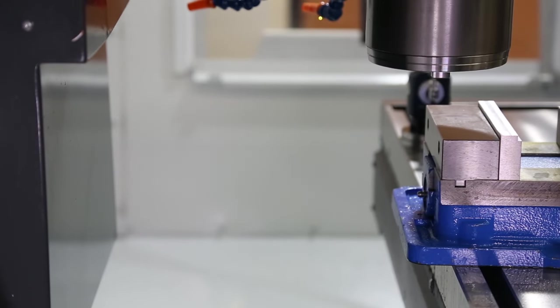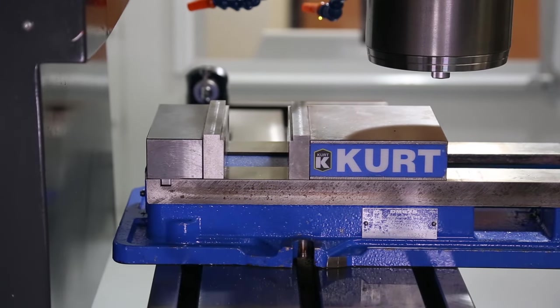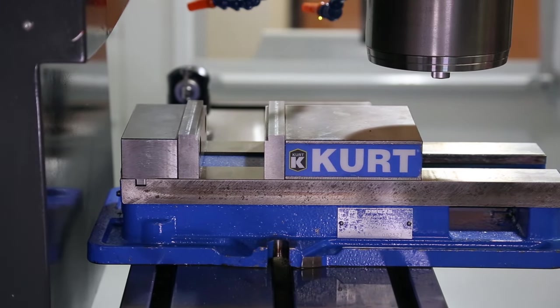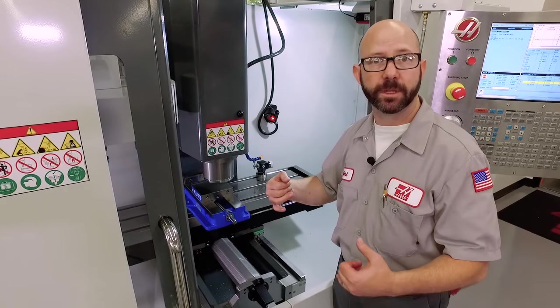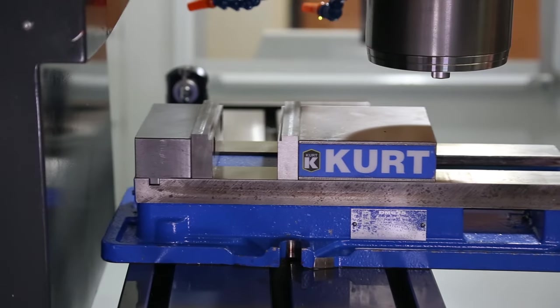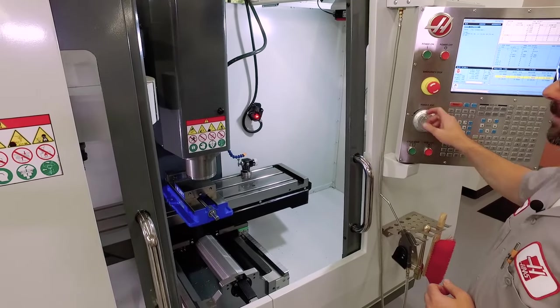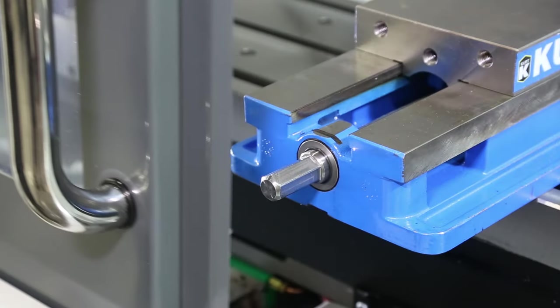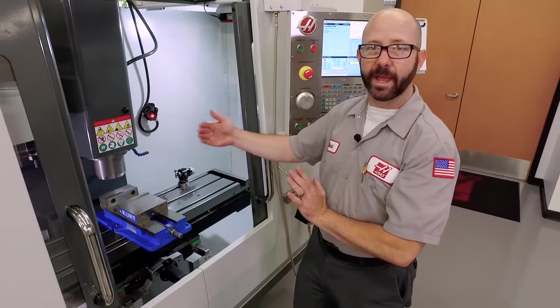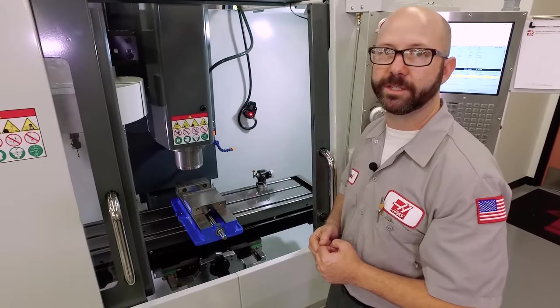We've jogged our Z, now I'm going to jog my Y-axis all the way back. I'm getting closer than I'd like to. If I just grab some half-inch bolts and put this vise down, it's going to crash into my way covers. So I'm going to pull this forward where I've left myself maybe a quarter inch of clearance in the back. Now we'll jog it forward again and make sure we still clear the doors.